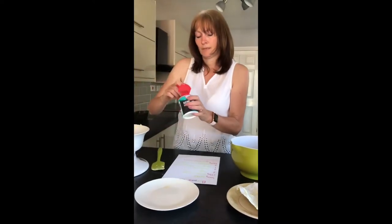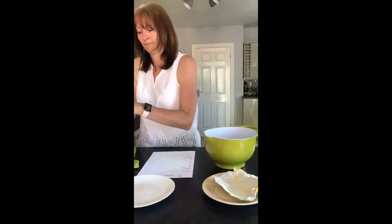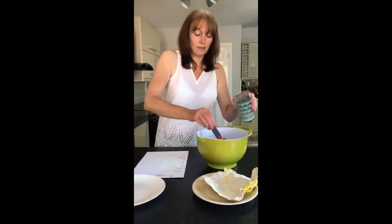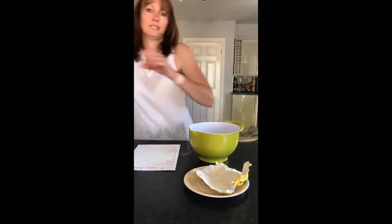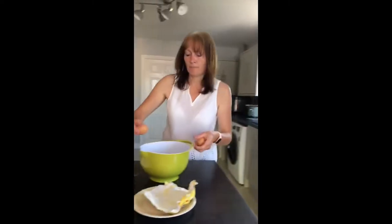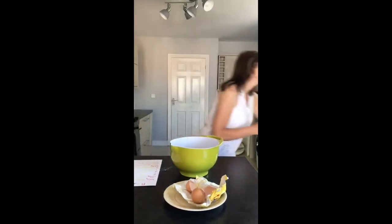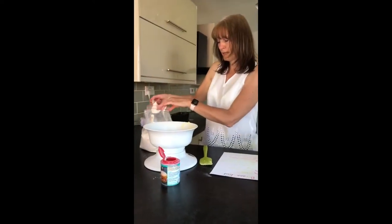We need a teaspoon of baking powder. We need two tablespoons of milk and that goes in. We need two eggs — be careful when you break your eggs, nursery. One. Two. And then we need some flour — 225 grams of flour.